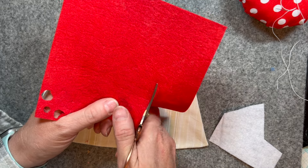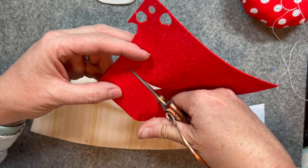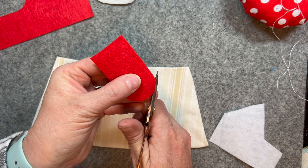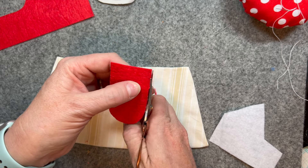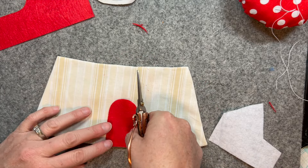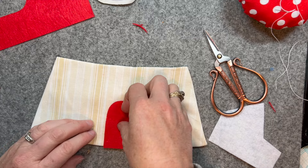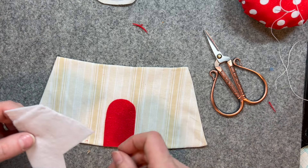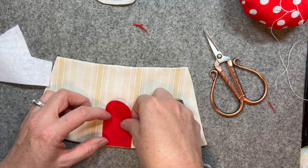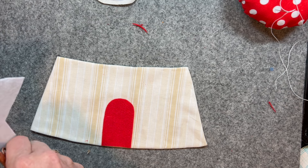Now I have some red felt and I'm just cutting out a door — just tidying up that little edge — and there's a red door. I thought at first I might want to outline the red door with white, but because the background fabric is so light I decided against it.